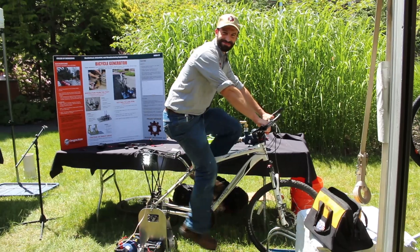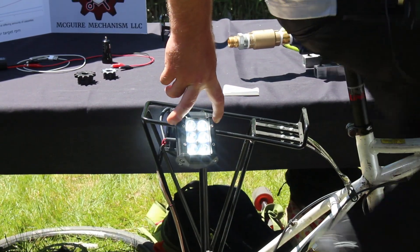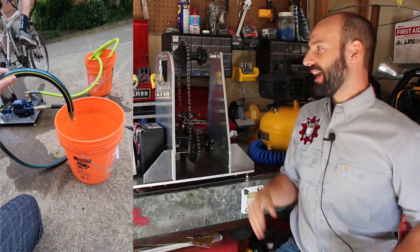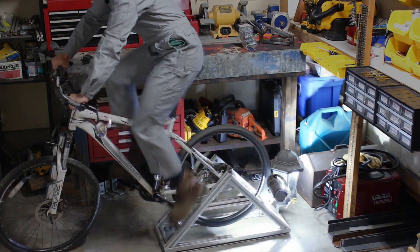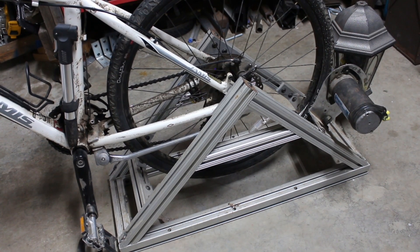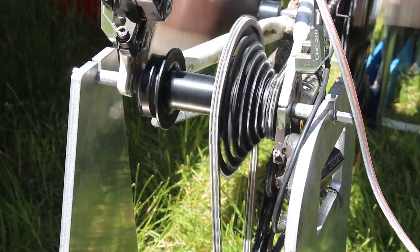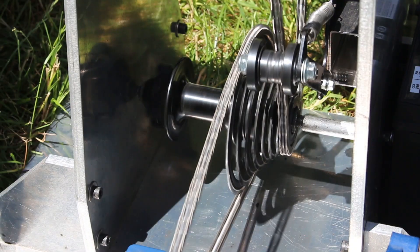Welcome. This is our fourth generation bicycle generator that can also attach to mechanical implements like this water pump. We've come a long way since our first generation bicycle generator that was just a friction drive motor. It worked well, but it lacked the efficiency of direct drives where you're actually transmitting the power through chains or gears.